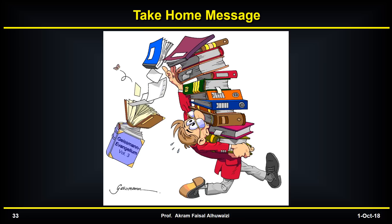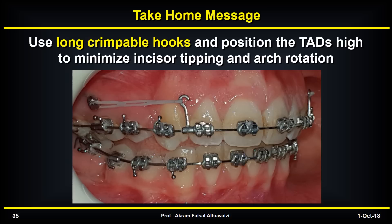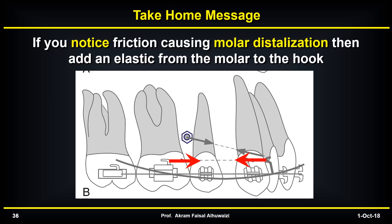As a summary, the take-home messages from this lecture: First, always bond the second molars when retracting the anterior teeth or the whole arch with the aid of TADs. Second, use long crimpable hooks and position the TADs high to minimize incisor tipping and arch rotation. Third, if you notice friction causing molar distalization during retraction, add an elastic from the molar to the hook to counteract the distalizing forces on the molars.